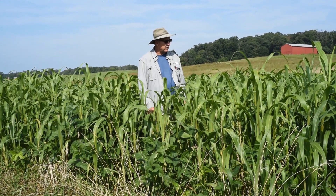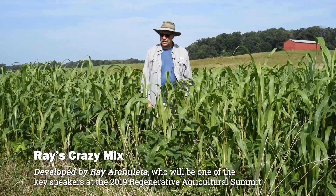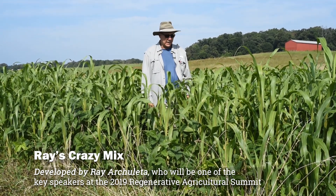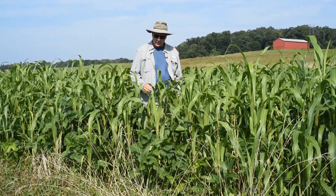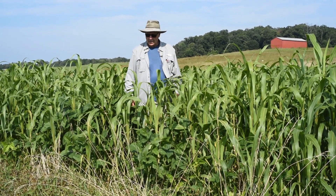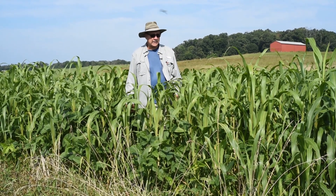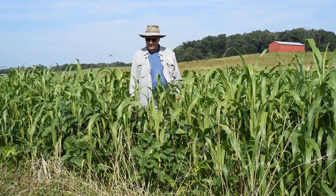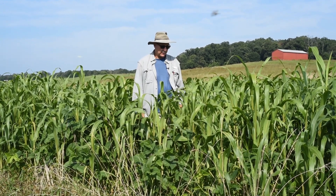This one in particular happens to be what they call Ray's Crazy Mix. That's Ray Archuleta, and with Southeast Agri Seeds they came up with a mix that includes sorghum Sudan, some pearl millet, some forage soybeans, daikon radishes, sunflowers, and I think a little bit of hemp and some brassicas.